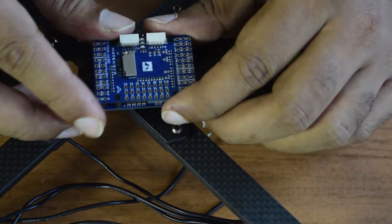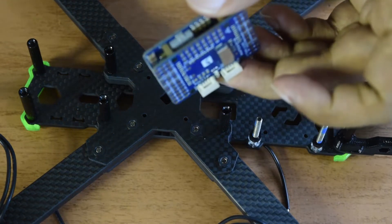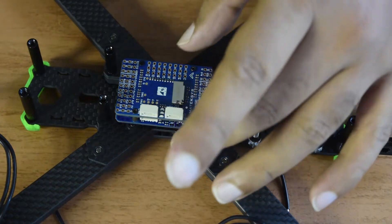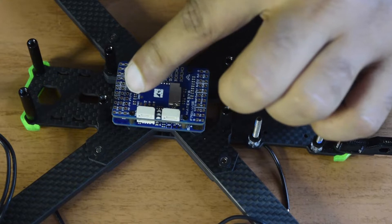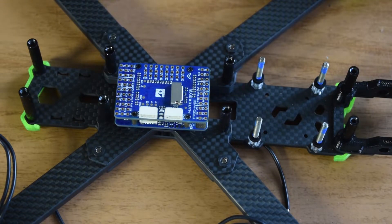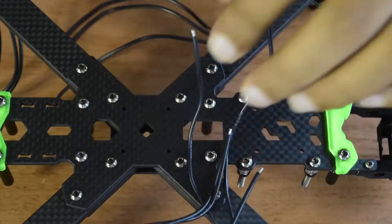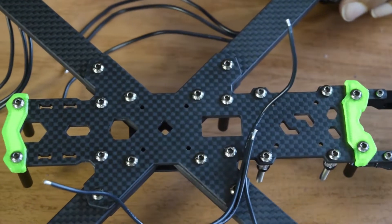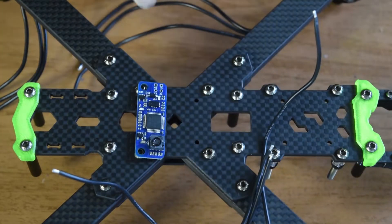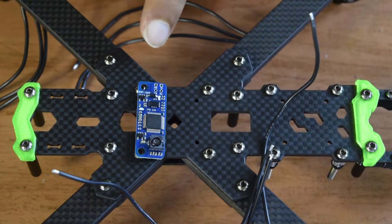Before starting the installation, let me explain the placement. The flight controller arrow points to the front of the drone frame, and the TX and RX pins are on the front side of the flight controller. On the underside of the drone frame, the two screws on the front align exactly with the mounting holes of the optical flow sensor, and the arrow on the sensor points towards the front. This is the optimal position to install the optical flow sensor.